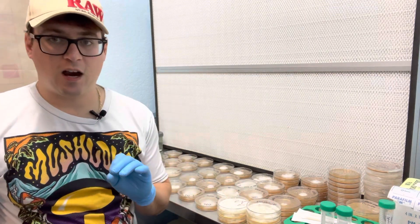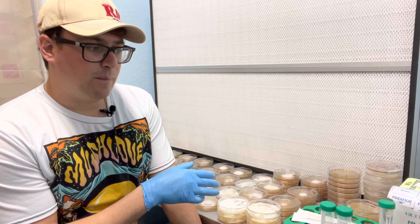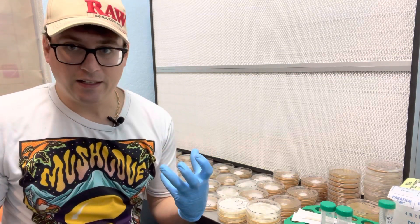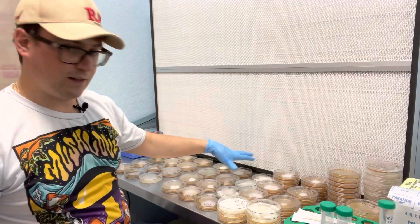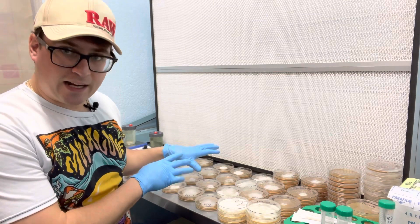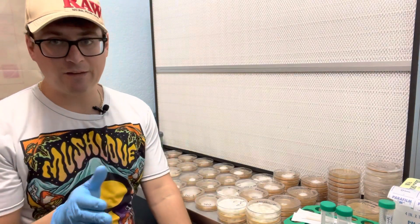Today I wanted to talk about a three-part streak. If you want to preserve petri dishes, it's a good way to create isolate colonies so that you can select different phenotypes like we have here. All these different petri dishes are genetically different mushrooms, and it all came from the same original petri dish plate.